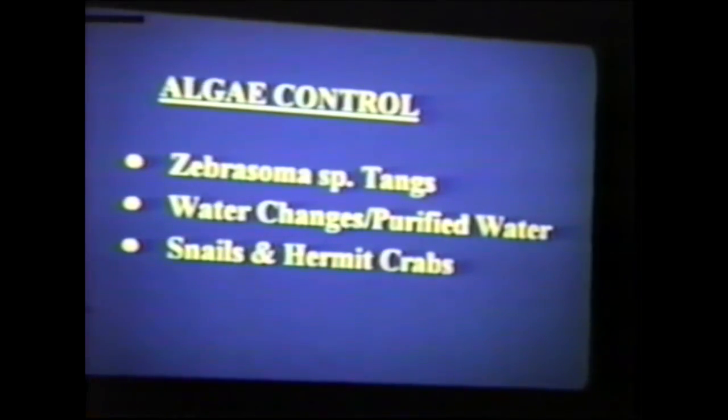Okay, algae control. The biggest problem, especially for beginning reef aquarists, is combating problem algae. My three-prong method: first is biological control through Zebrasoma tangs, snails, and hermit crabs — Astrea snails and some hermit crabs like Calcinus tibicen and the little blue-legged hermits from Florida, Clibanarius tricolor. Also, you want to make sure the water you use for water changes and to replace evaporated water has been purified through at least a reverse osmosis filter or a deionization filter. You can put up to one hermit crab per gallon for algae control.